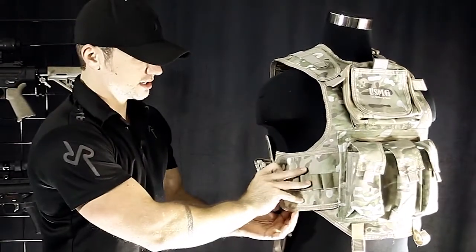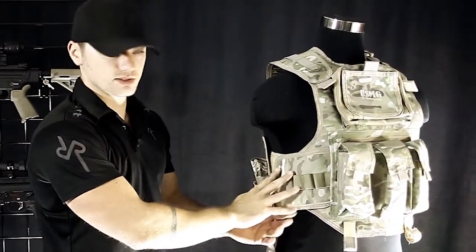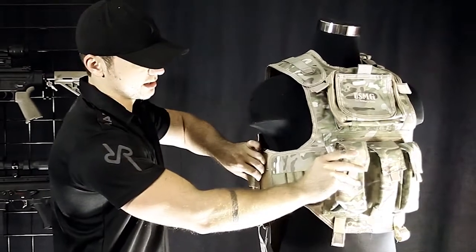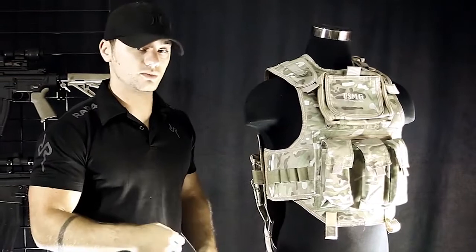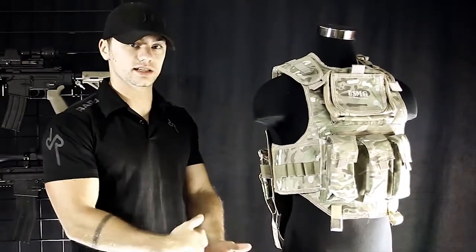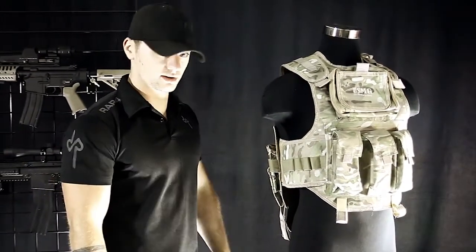The sides are adjustable with hook and loop fasteners and they also stretch a bit, which is really helpful if you want to keep it snug but still run around. That way your body absorbs the force rather than it jerking your vest every time you move.